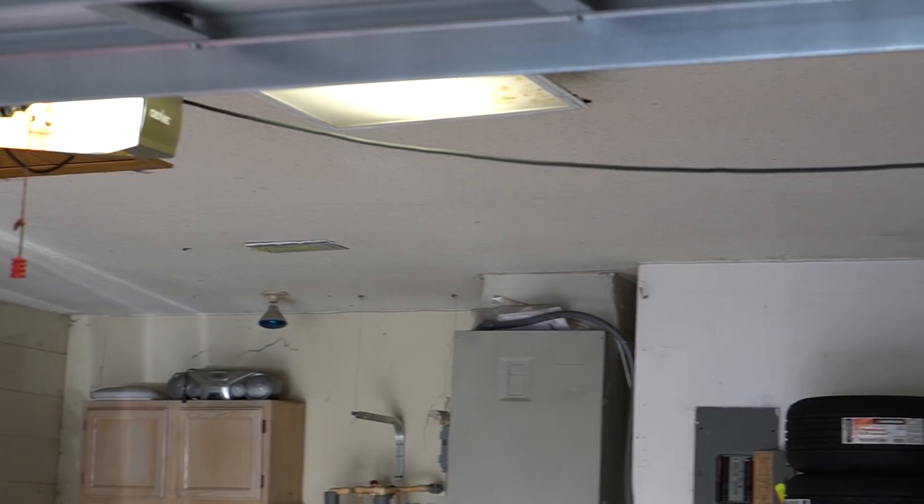Alright guys, we've got a handful of projects to tackle today. We're going to start with what I think is the most important one — the one I've been putting off for such a long time, but we're in dire need of doing it. Garage lighting.